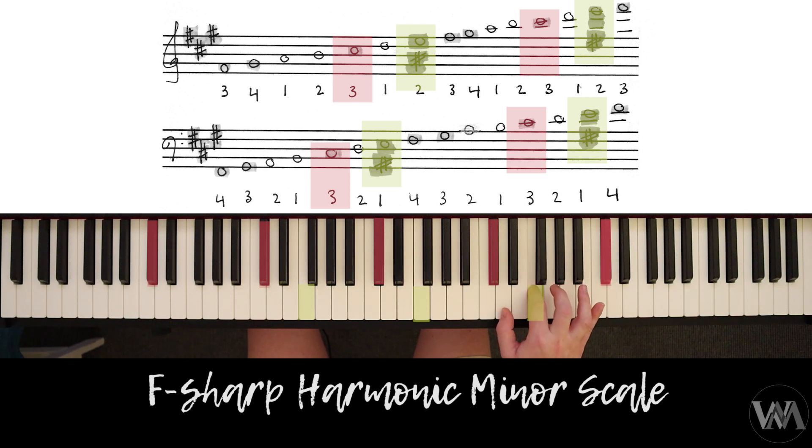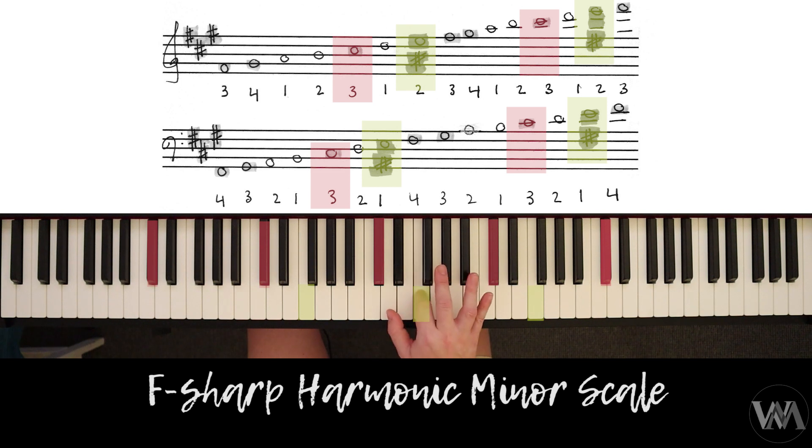Coming down the same way. Third finger over first. Third finger again on C-sharp.